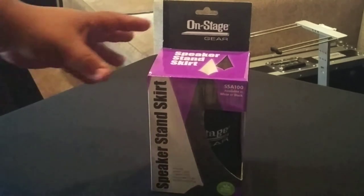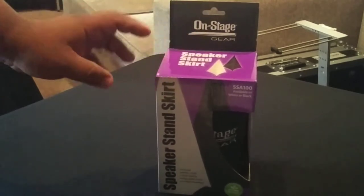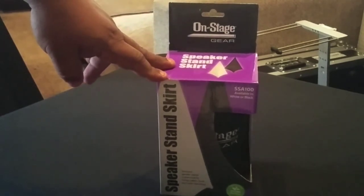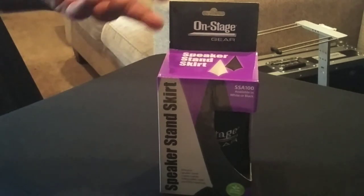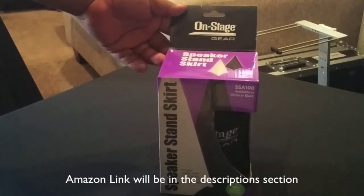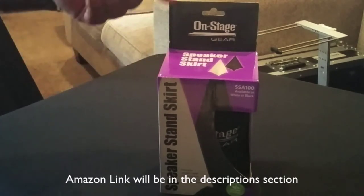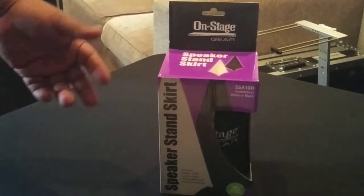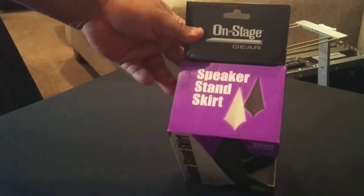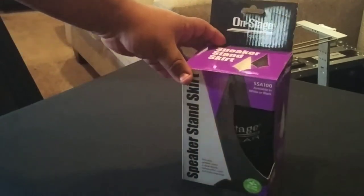I was in the market to buy a new pair and started shopping around, and what kept my attention on these was the price. At the time when I purchased these they had them for $32, and when I say at the time, I mean just two weeks ago. I checked them out again today and now they have them for $25 — so the price is really good. The price is for one scrim only. They carry them in black and in white — I bought a pair of each.